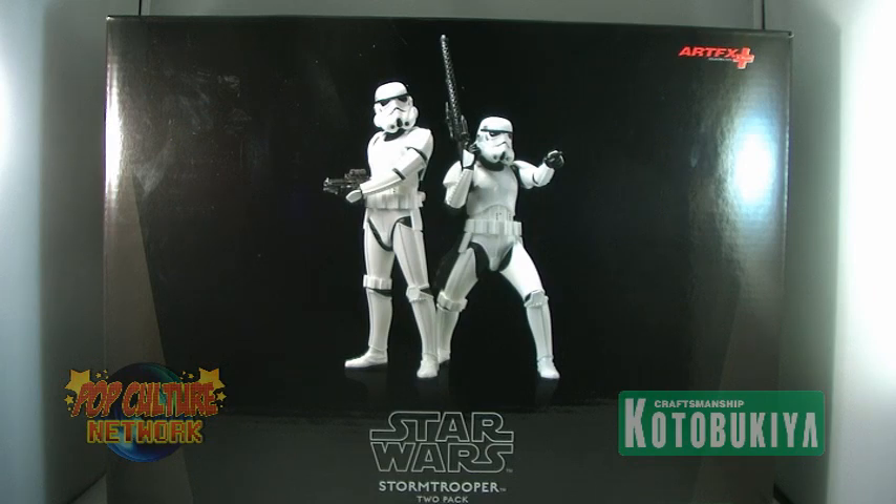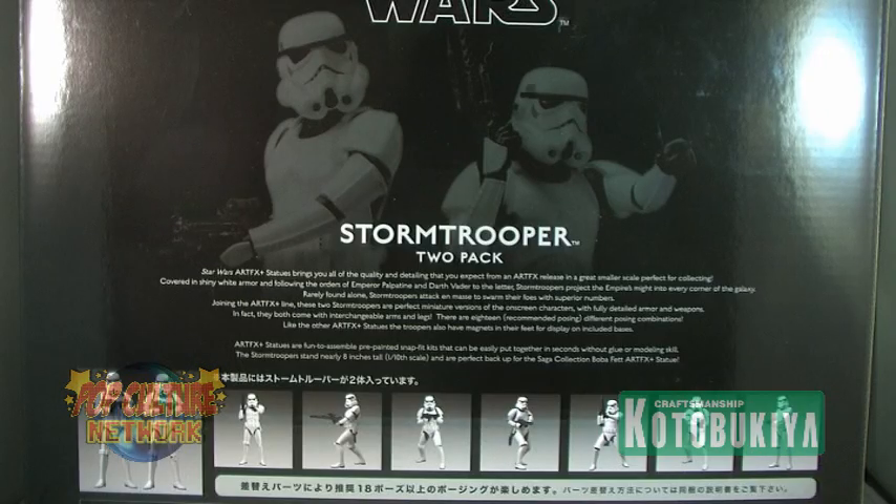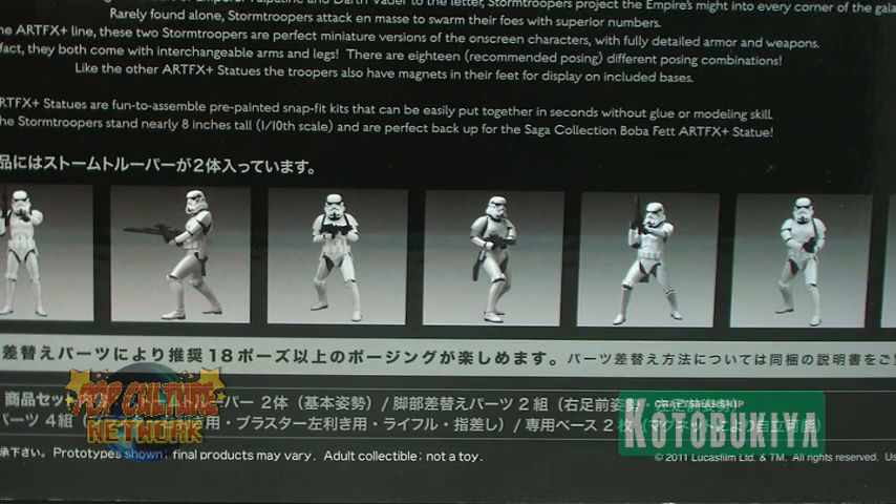The Stormtroopers come packaged in a black box depicting the two troopers on the front. The back features a quick description of those troopers, as well as many photos showing the several display options for the Stormtrooper statues within.